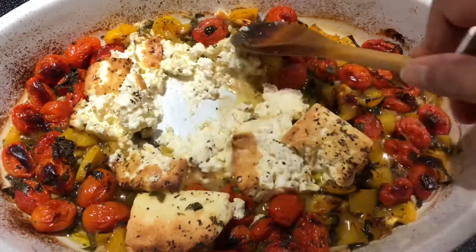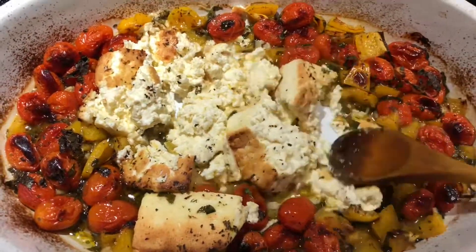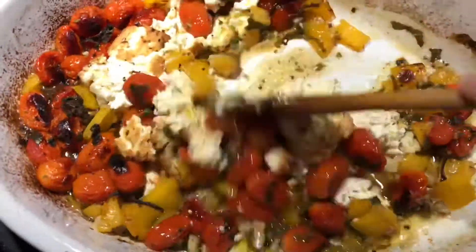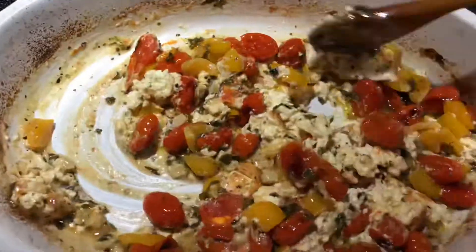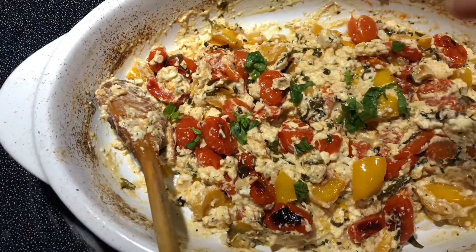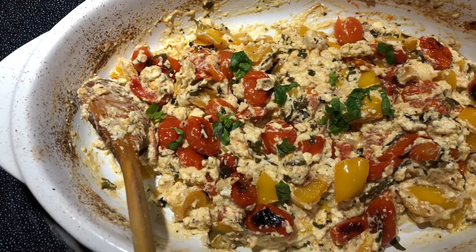Honestly, this is one of the easiest recipes I've ever tried — it hardly has any prep work and your dinner will be ready in no time. I'm now adding in some freshly chopped basil and our pasta sauce is ready.